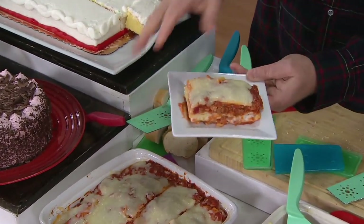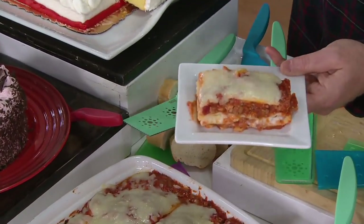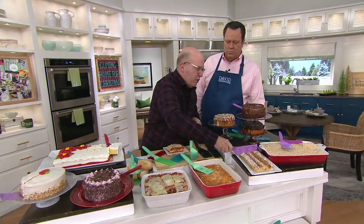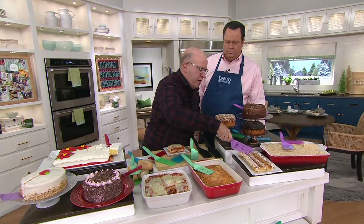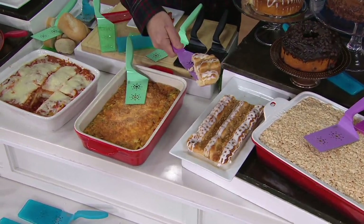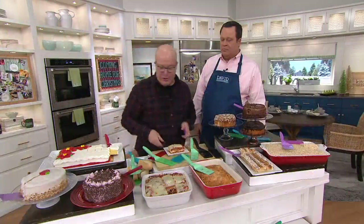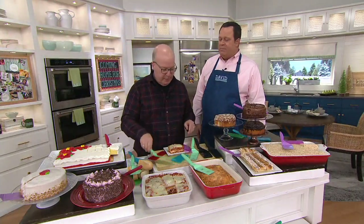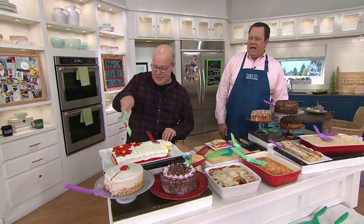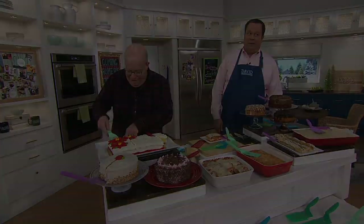Lasagna folks — great lasagna cutter, brownie cutter, rice crispy treats, all of those things. Even if you did something like this store-bought — you know the brand, the white box with the blue ribbon on it — you can cut right through it and cut right in. I used to be a bit addicted to their butter pound cake. Because you know why? Pound of butter, pound of happiness. Well, butter always makes me happy.